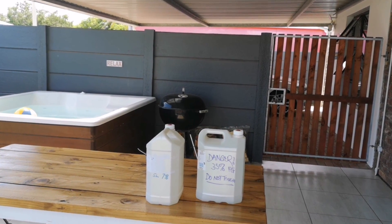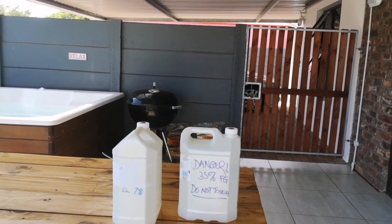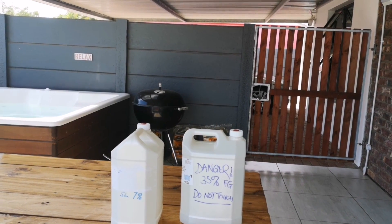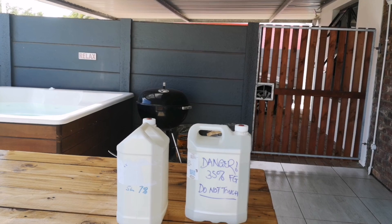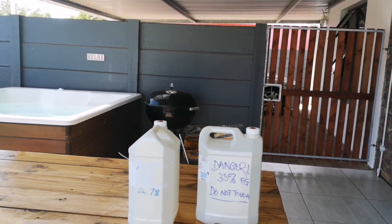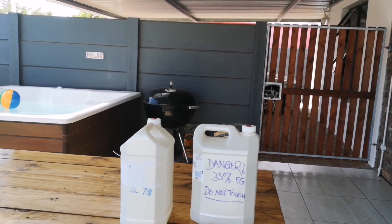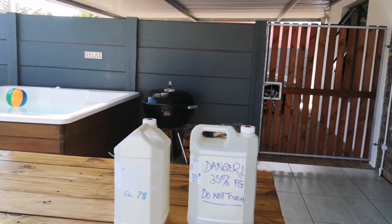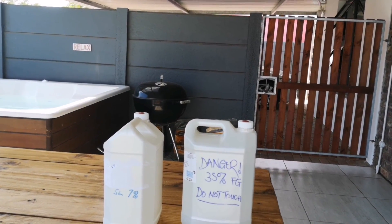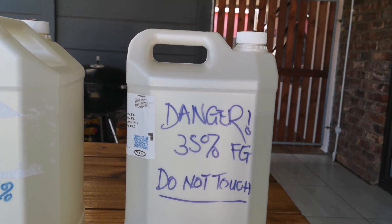One thing I really want to caution against is getting any of the 35 percent onto your body in any way because it's very potent and extremely strong. I got a little bit on my finger and it started burning the skin and turning white. I washed it off with some water and kept it in water for five to ten minutes rubbing it and then it came out okay. Just don't get any of this 35 percent on your hand. I've labeled it here as '35 percent food grade' with a big notice on it.